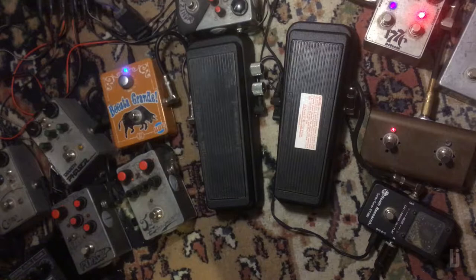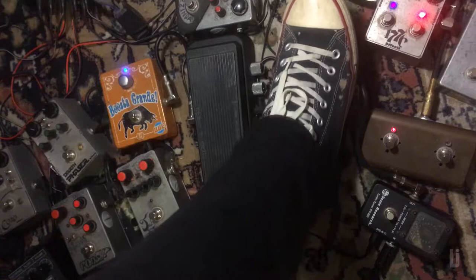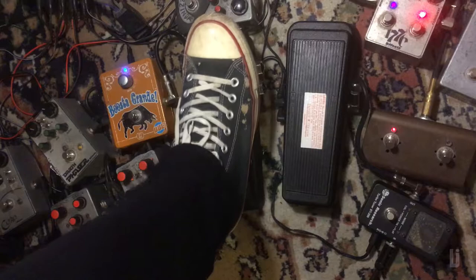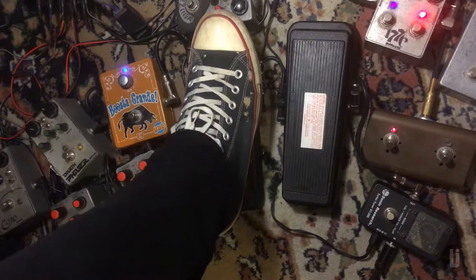Bridge! And here's the shitty Crybaby using the neck pickup first. Now here's mine! Bridge pickup!